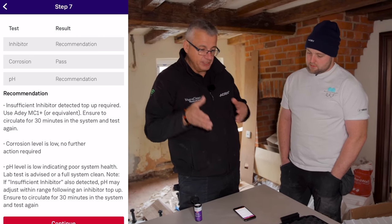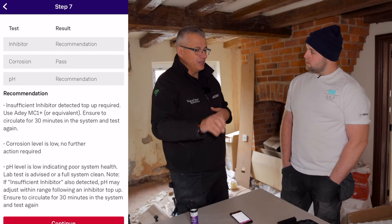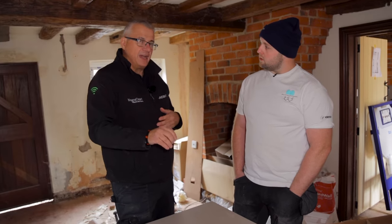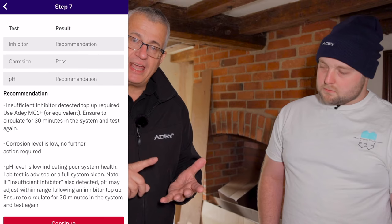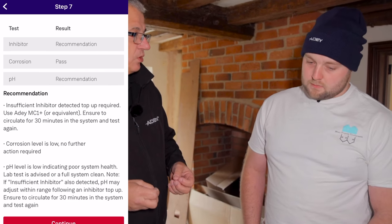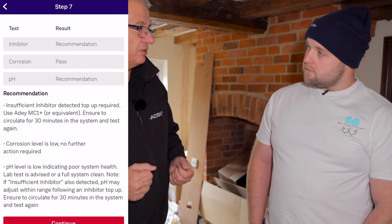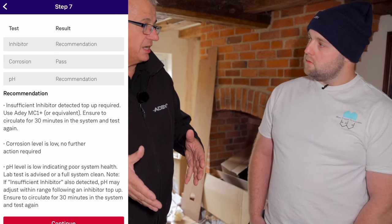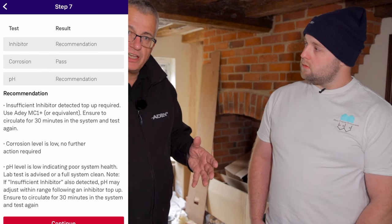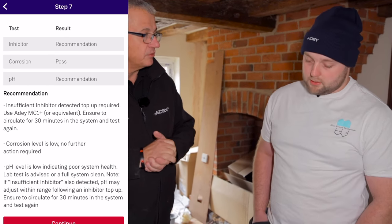Can you imagine turning up to a job — a boiler's not working — and now you understand what's going on? In the first five years, 80% of boilers that break down are due to sludge. Assessment of that water quality is key. There are £700 million of unexpected bills every year from breakdowns. Boiler manufacturers — the first thing they're going to do is look in and sample that water.